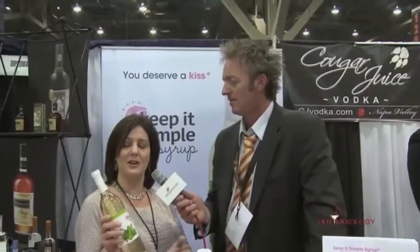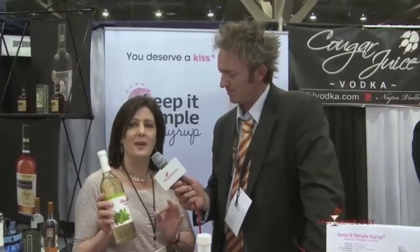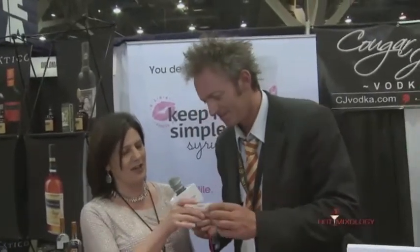You've seen our simple syrup on Hot Mixology, but I wanted to introduce you to Susan so you can put a face behind the product. Visit HotMixology.com to find out how to get this in your bar. There's no need for artificial ingredients — it's just pure cane sugar, all-natural triple-filtered water, spearmint leaves, and a little bit of citric acid. It's delicious and it's versatile. Dave, I mixed up a little cocktail for you using Keep It Simple Syrup — give it a try, cheers!